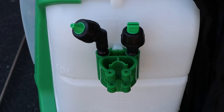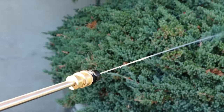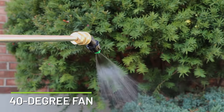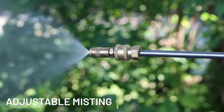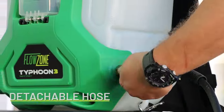Both a straight and angled T-Jet-style QuickConnect adapter are available for use with the included zero-degree pinstream nozzle and 40-degree fan nozzle. Plus, we've improved our QuickConnect adjustable misting nozzle to a higher-quality brass nozzle.